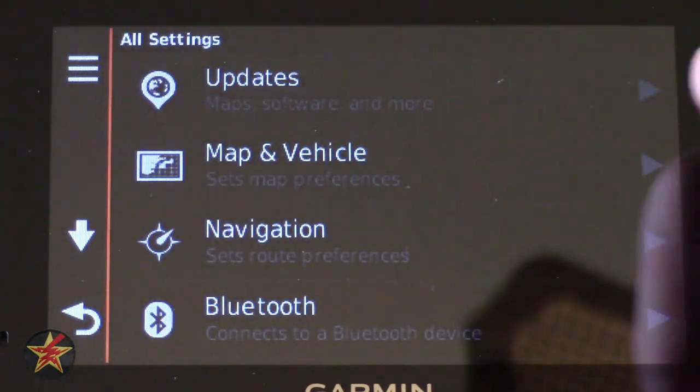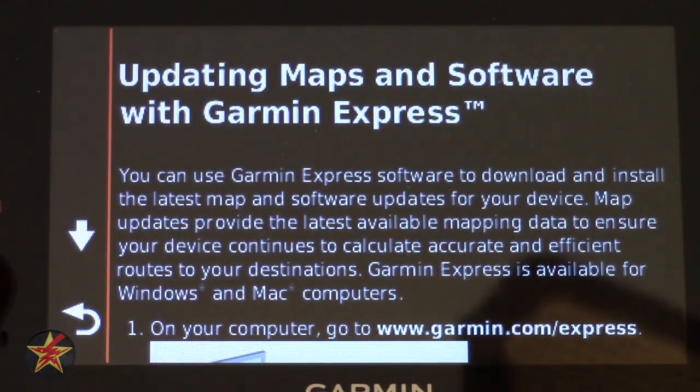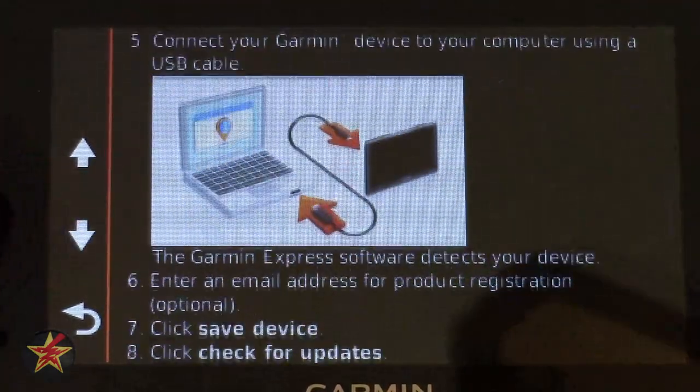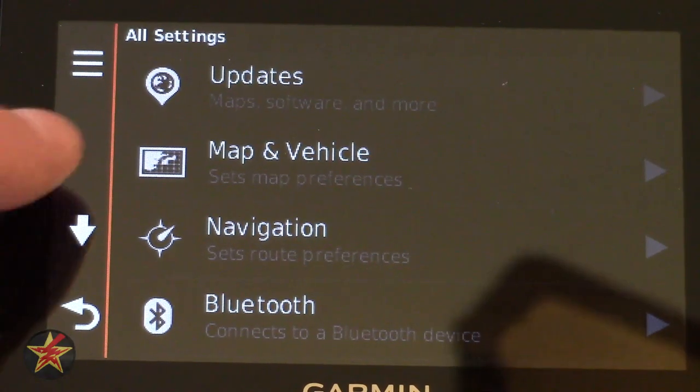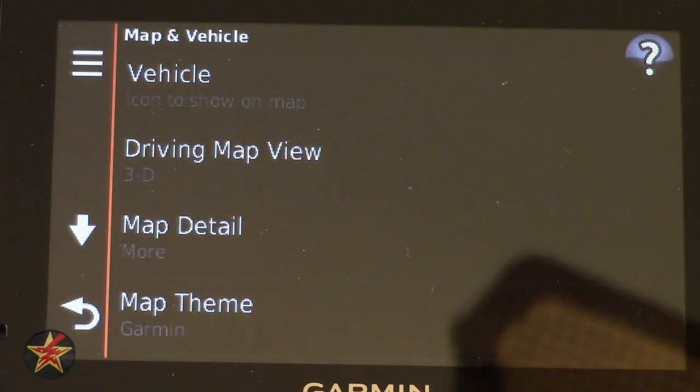First thing we're going to do is check on updates — that's the first place you'd normally go, and it will show you how to update the maps on your GPS device. Next is Maps and Vehicles.